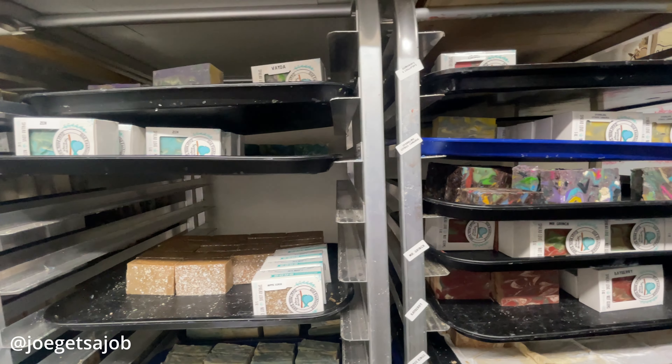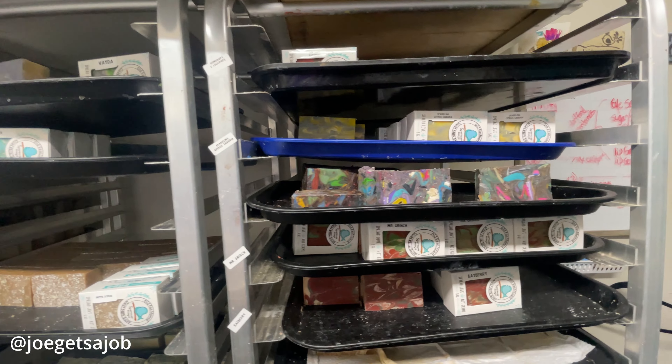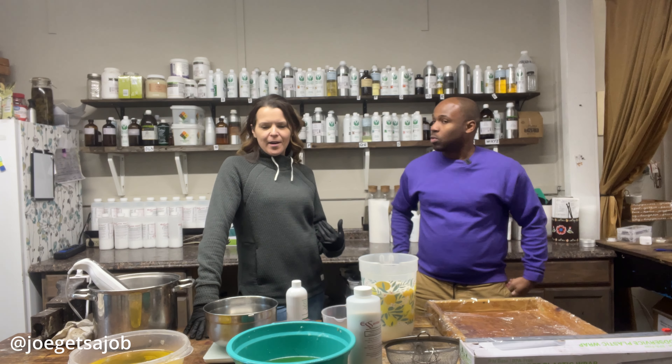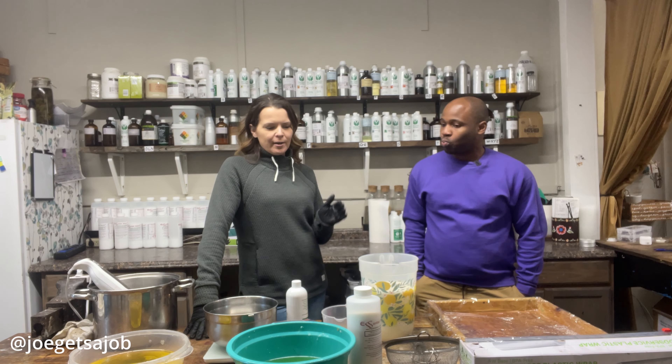And then to see the business flourish, knowing that it really does start here. So here we are at the studio and we are making goat's milk soap from start to finish.